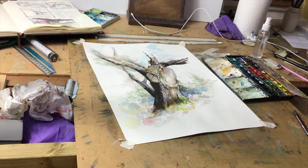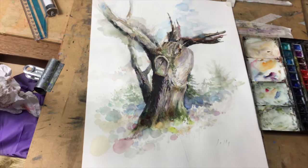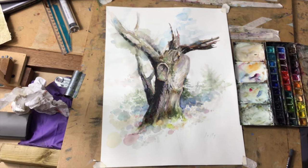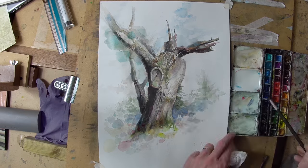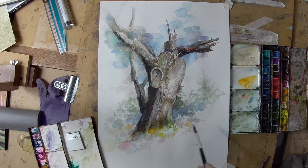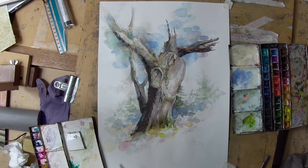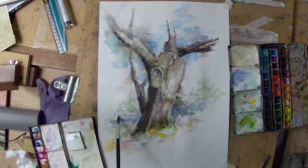I thought it was almost finished at this stage, but there was still something I wasn't quite pleased about in terms of balance, so I carried on with it a bit more. You can see the palette there and part of the setup. I decided the sky needed a bit more weight to it, so I started to add tone up there, playing around with color and trying to make it balance with what was down below.